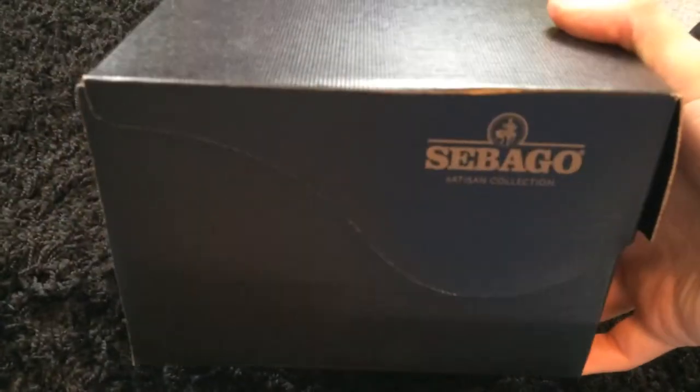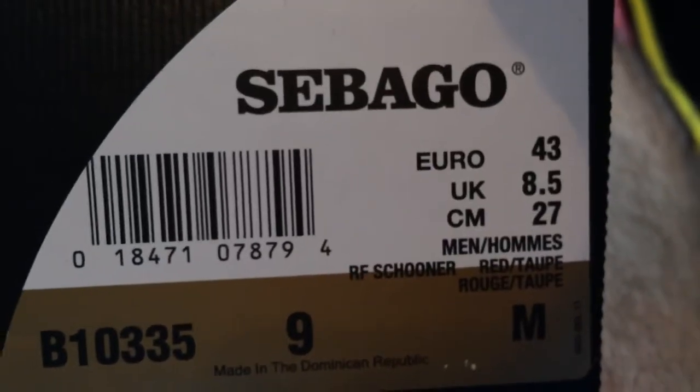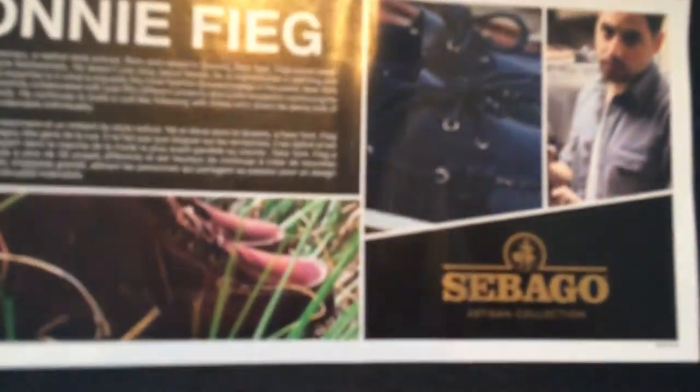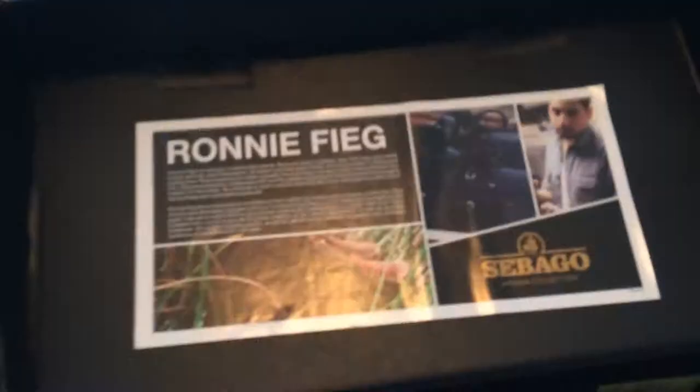It's definitely a better quality box than usual. You can see the Boeing ball pinhole and there's a side tag. The model is the RF Schooner — the Ronnie Feague Schooner. This is a size 9, which is a half size down for me. This is obviously the Sebago Schooner and Ronnie Feague collab.